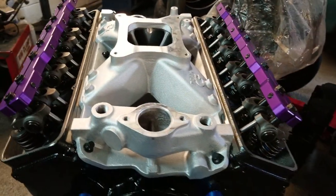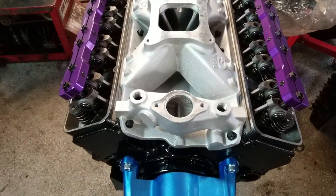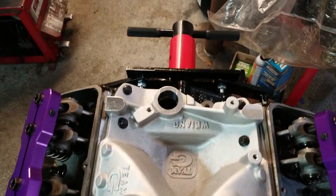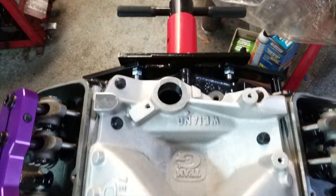Part of YM's nostalgia series, Team G Manifolds are cast and machined right here in the USA, built using the original tooling — so don't search for intakes from local swap meets or on the internet. Buy the real deal brand new from YM.